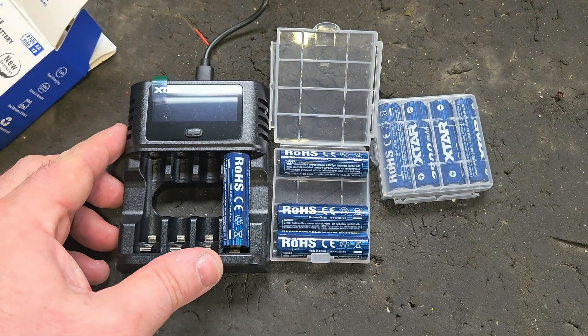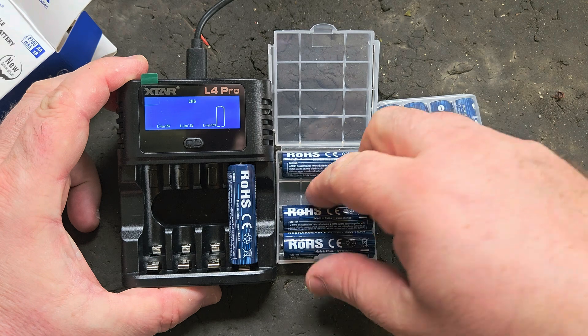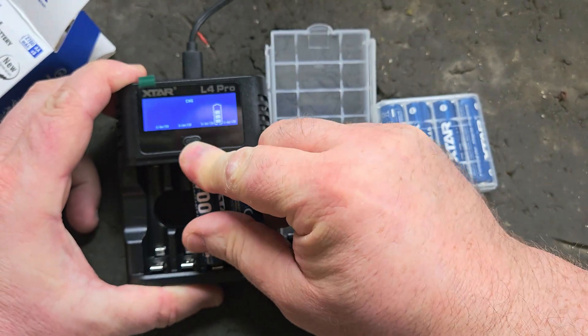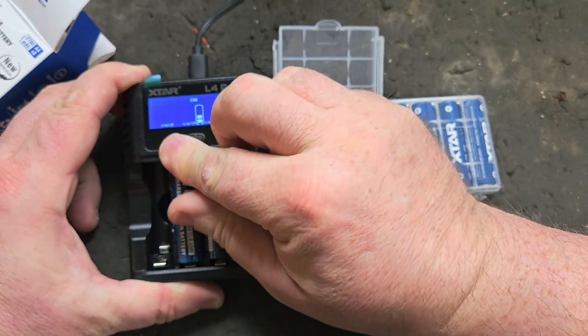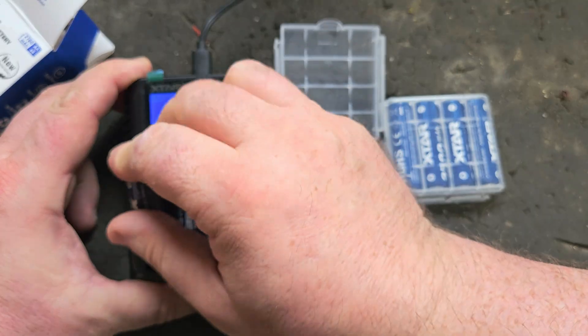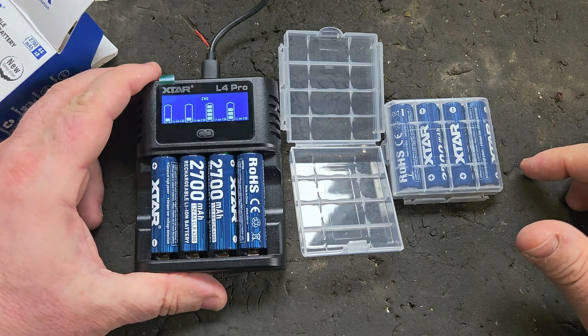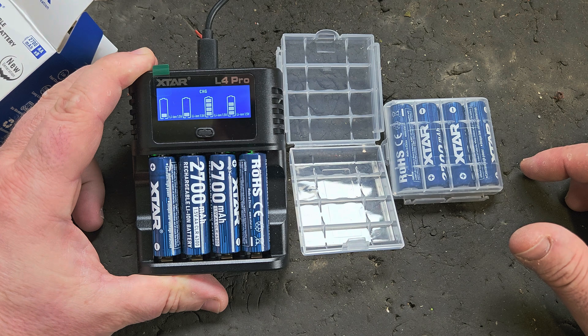There we are — you can see it's charging that battery. I'm going to fill the other three slots as well. And it recognizes them straight away and charges away at them.